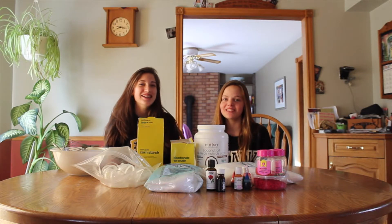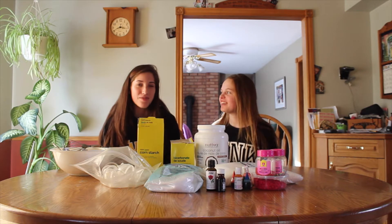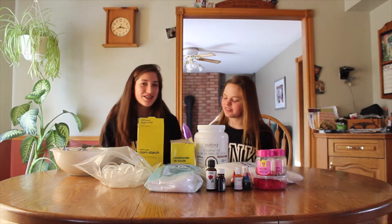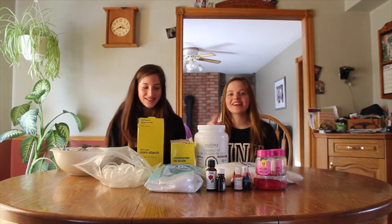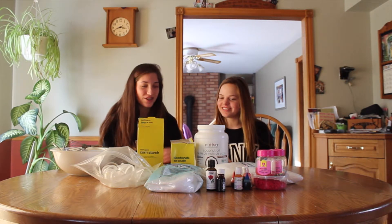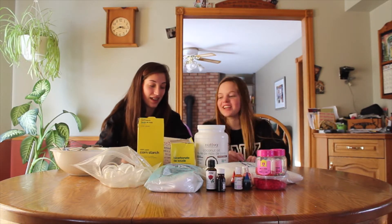Hey guys, I'm Madison. I'm Sarah and we're M&S Duo. Today we're going to make DIY bath bombs. This is a great gift to yourself or anybody else, or you can just keep them for yourself — you don't have to give them to anyone.